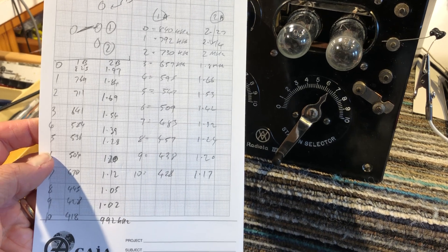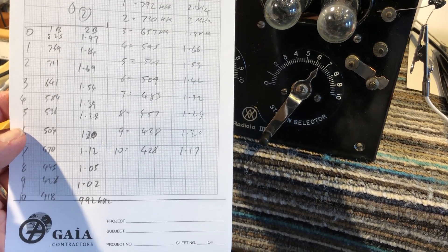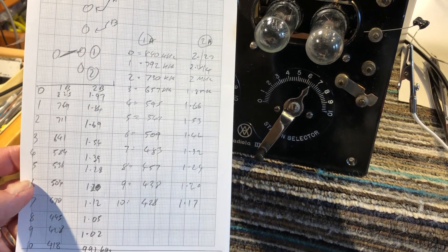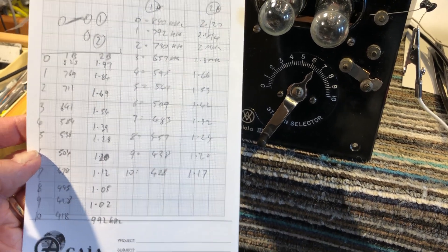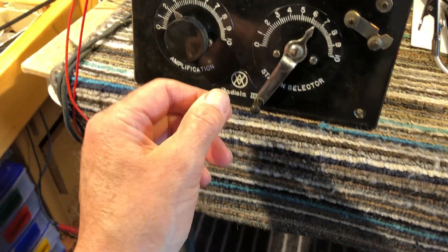So it's got a reasonable coverage. It goes from just over 400 kilohertz to 2.27 megahertz. It's very dependent on the antenna loading, which is sort of expected in such a simple circuit.